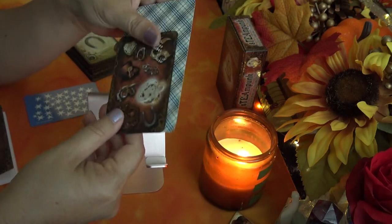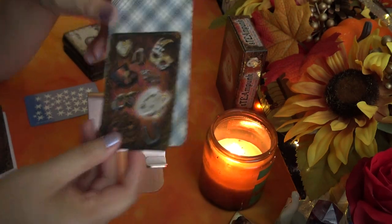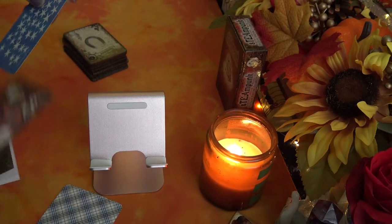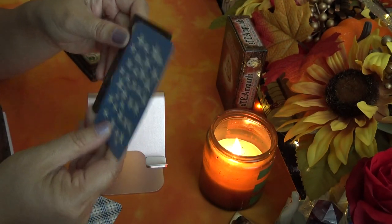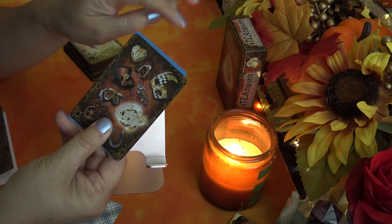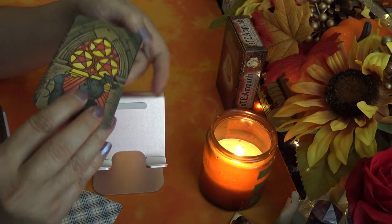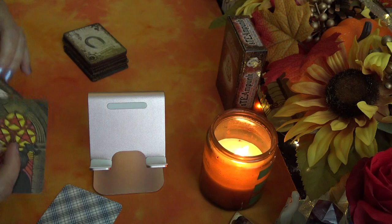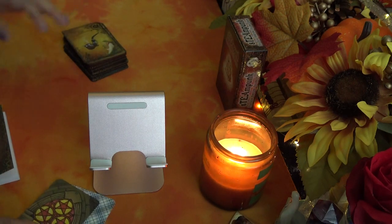Comparing it to a traditional tarot card, it's not too bad a size. I wish it were a bit taller — being a little taller does make a difference. The Morgan Greer tin is that much taller and a bit wider, but that gives you an idea of the size.